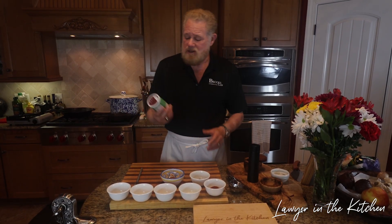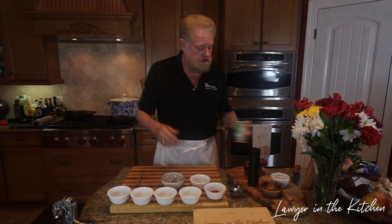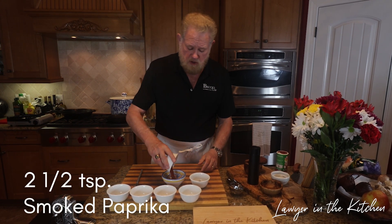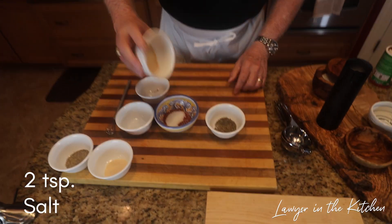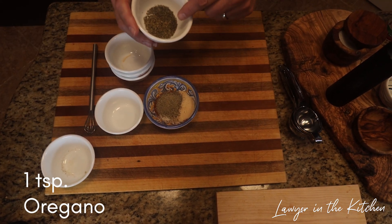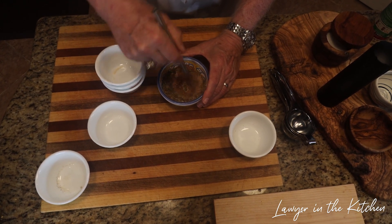First thing we're going to do is make our Creole seasoning. You can use Tony Chachere's — I'm not sure how to pronounce that — it's actually very good and will save you time. Otherwise, I'm starting with one teaspoon of cayenne pepper, two and a half teaspoons of smoked paprika, two teaspoons of salt, one teaspoon of garlic powder, one teaspoon of onion powder, one teaspoon of pepper, one teaspoon of dried oregano, and one teaspoon of dried thyme. Mix those together — it's better to do this at the beginning so it's ready to go.